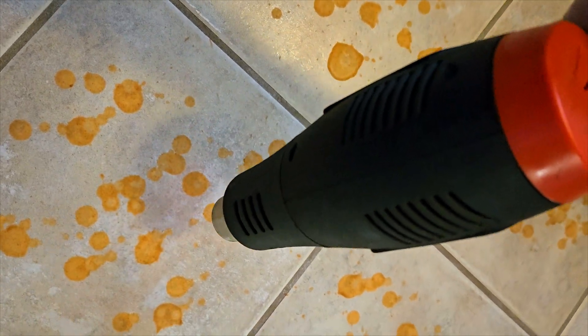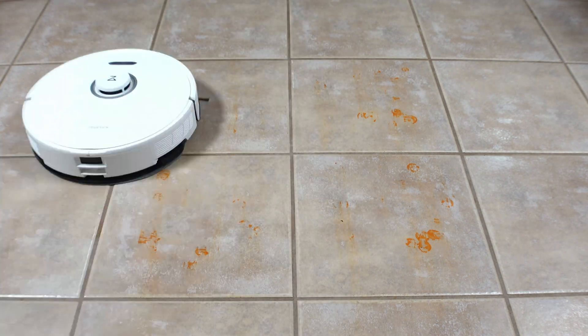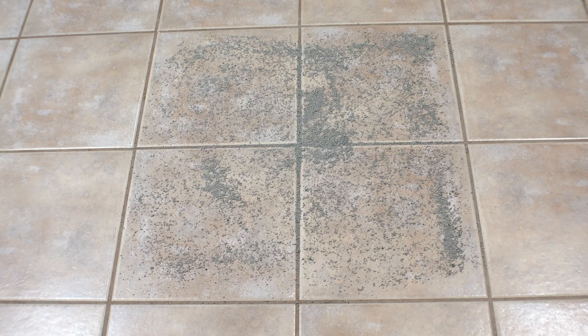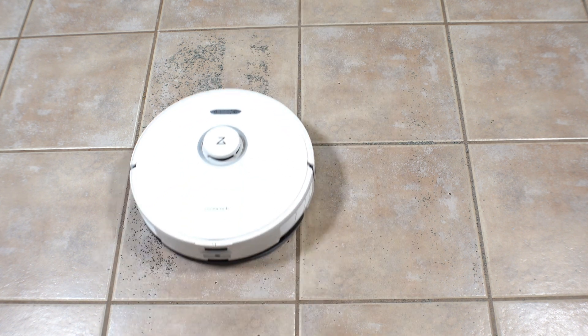Moving on to the endurance test, the first being the baked-on hot sauce test, where I bake hot sauce on my tile floors and send the robot out to clean it up with two passes. In all my tests, I always use room temperature water without any cleaning solution. The S8 Pro Ultra was set to intense scrub mode and deep cleaning plus mopping mode, which should give it the best advantage. It was able to clear nearly all of the hot sauce after two passes, which is great. Next is a tile pickup test where I scattered 130 grams of cat litter on the floor and sent the robot out for a single pass. I did not notice any excessive scattering with the new side spinning brush, and the S8 Pro was able to pick up 120 grams of the cat litter in max plus vacuum mode — a good result.